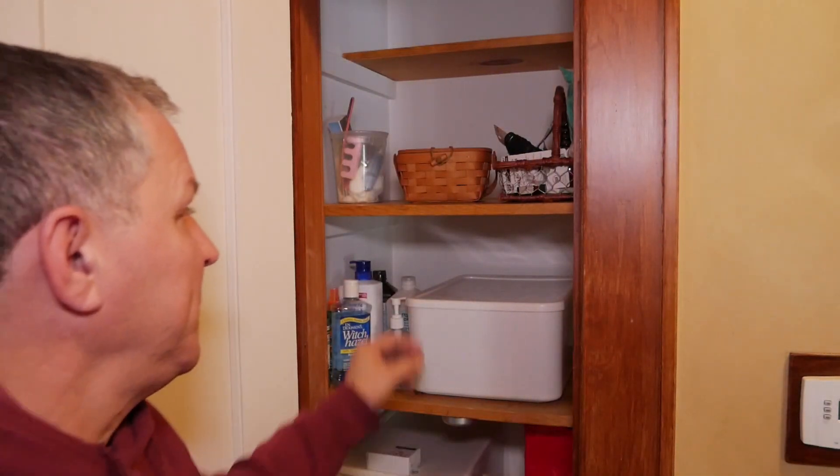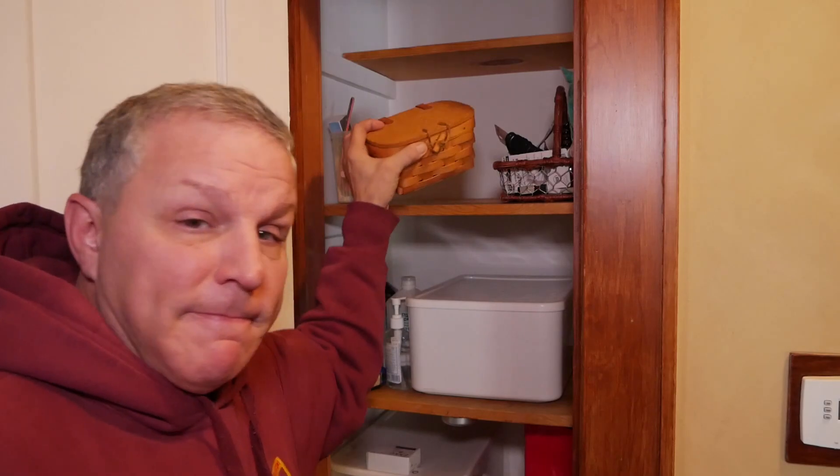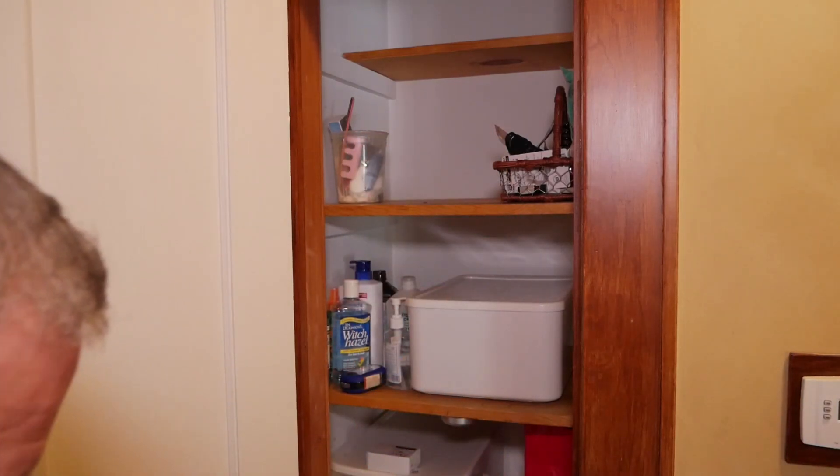What are you doing over there? Nothing. Anytime you say nothing, I know it's something. Nothing, honey.